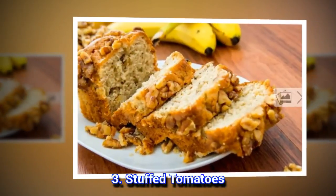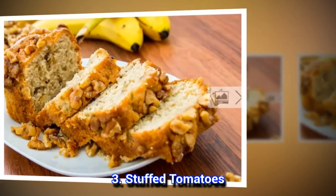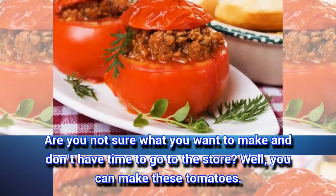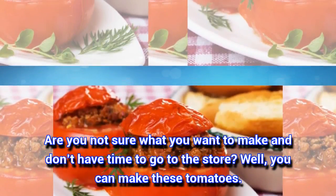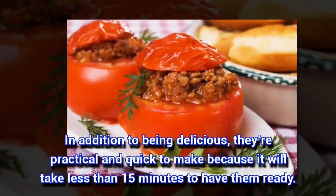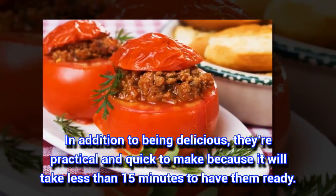3. Stuffed Tomatoes. Are you not sure what you want to make and don't have time to go to the store? Well, you can make these tomatoes. In addition to being delicious, they're practical and quick to make because it will take less than 15 minutes to have them ready.